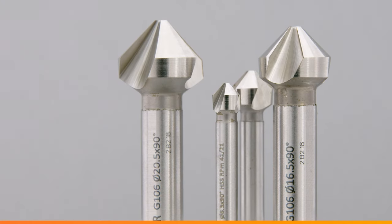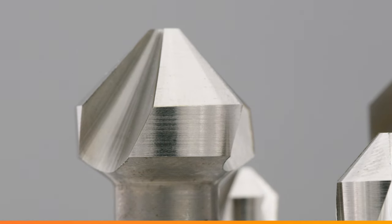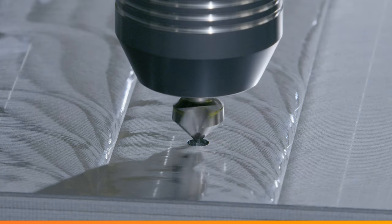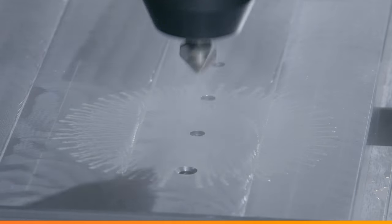In this case, G2361 includes six G136 countersinks with various diameters. Diameters range starts from 6.3 mm up to 20.5 mm. These countersinks are suitable for many materials.